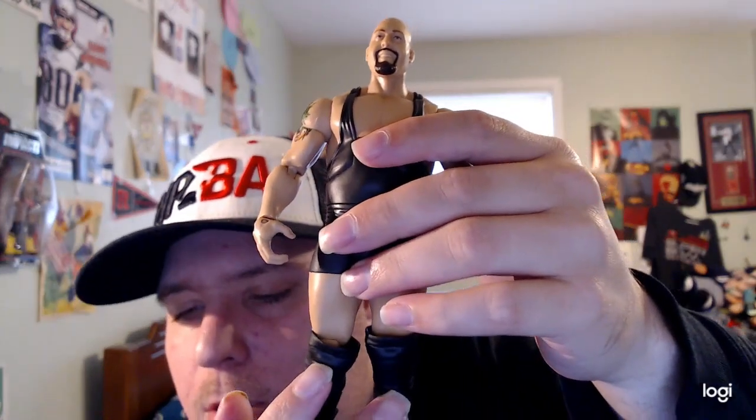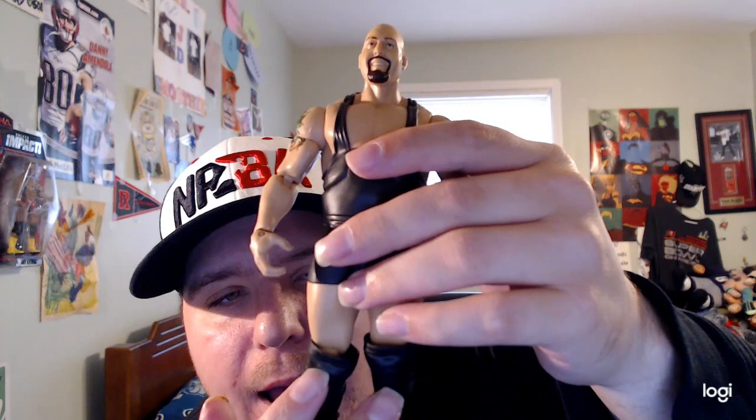Now let's get to the review of the Big Show. He has a happy face — I like the face sculpt a lot, it's really amazing. This is my first ever Big Show figure, so thank you guys. He has his brown beard goatee, pretty cool. He's wearing his black singlet and he has a tattoo on the back of his neck right here, and a tattoo on his shoulder right here too as well.